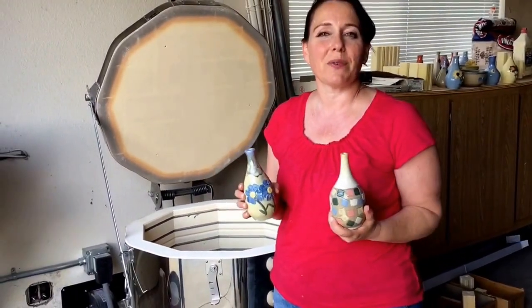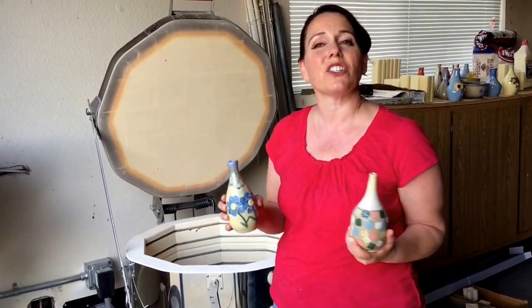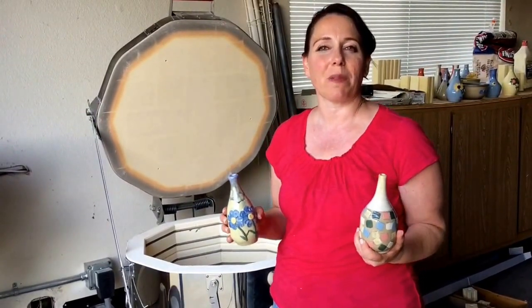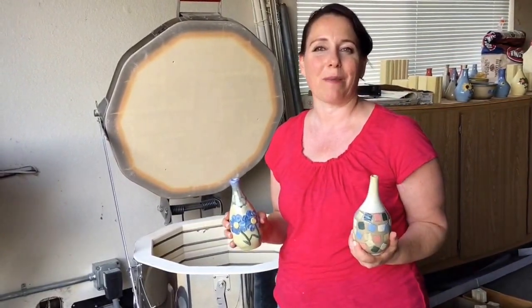It was fun experimenting with bubble glazes. I'm going to keep trying new ideas and new patterns and you can check them all out at my website jenniferhendricksblack.com or my Facebook page Jennifer Hendricks Black Ceramic Arts.